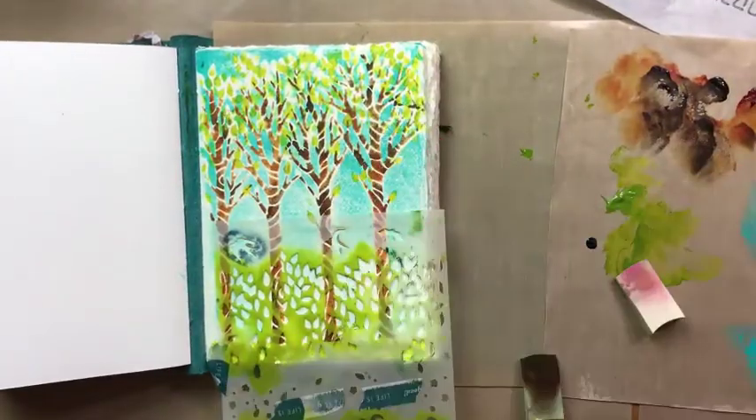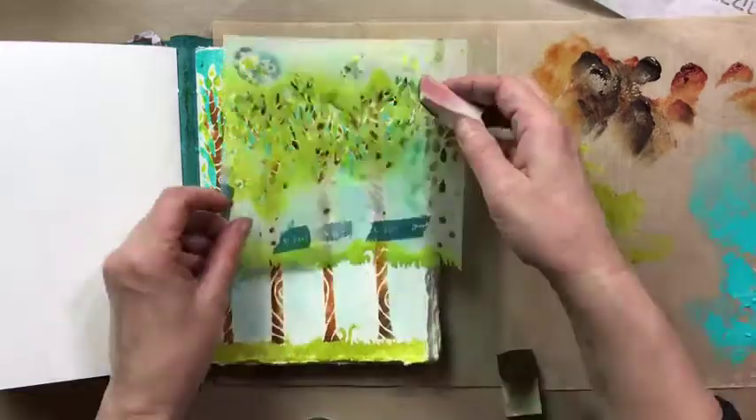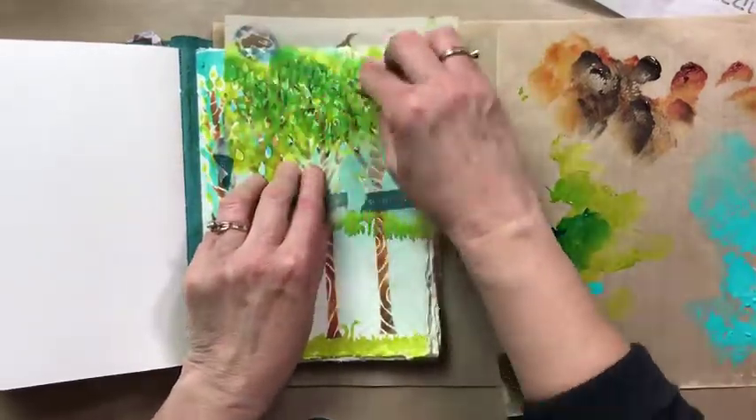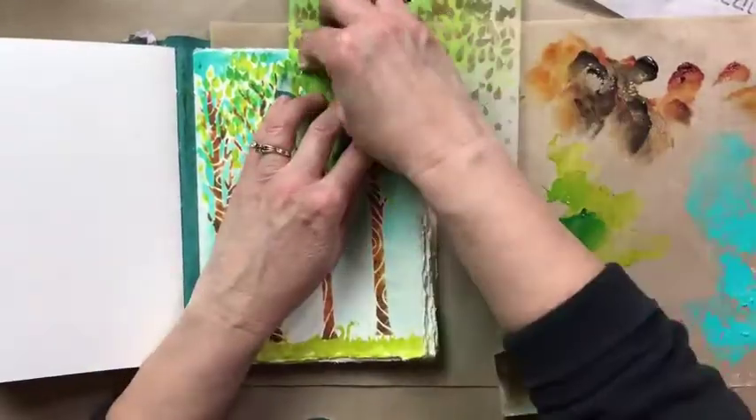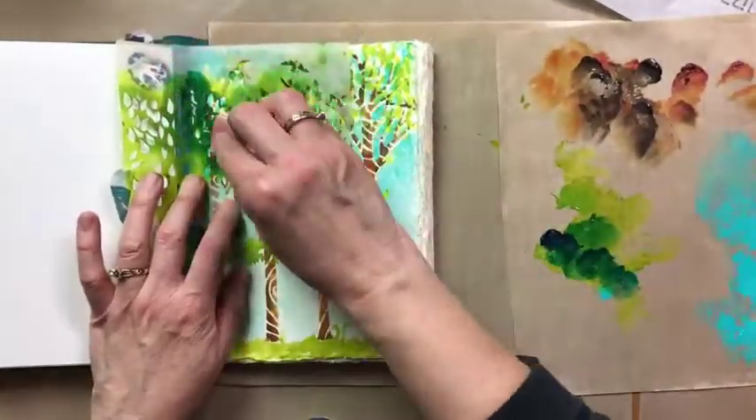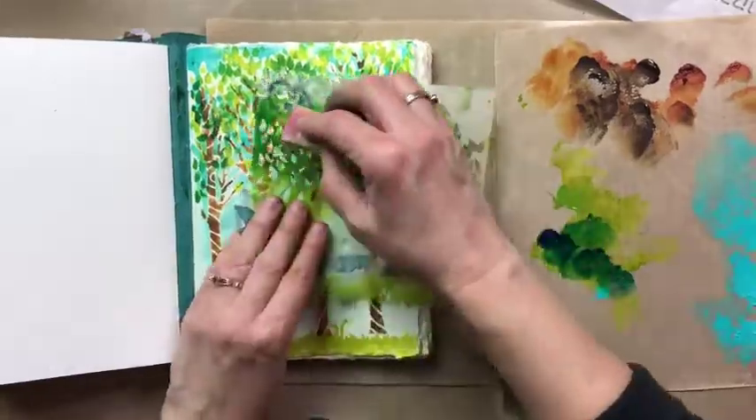Now I'm going to add some turquoise phthalo and add that over the other leaves. I like that — instantly it adds depth to the page.